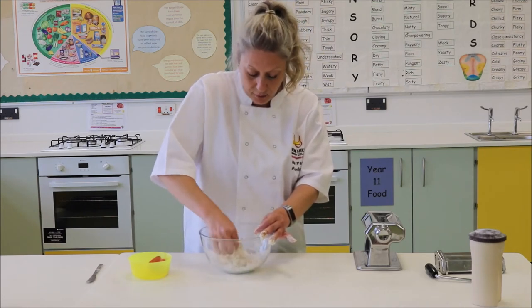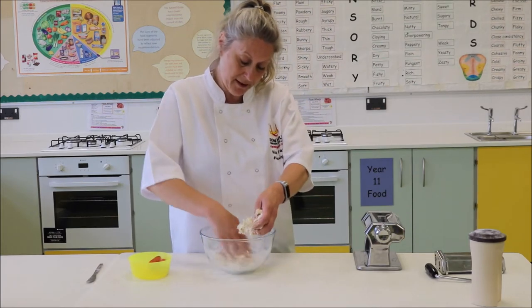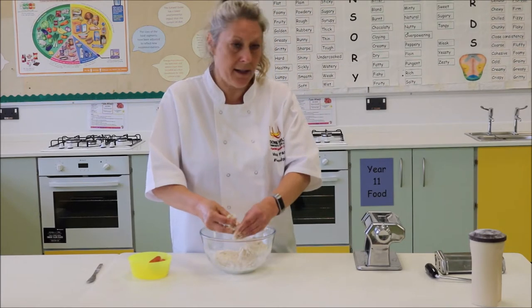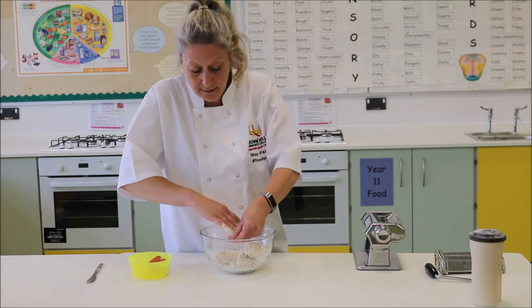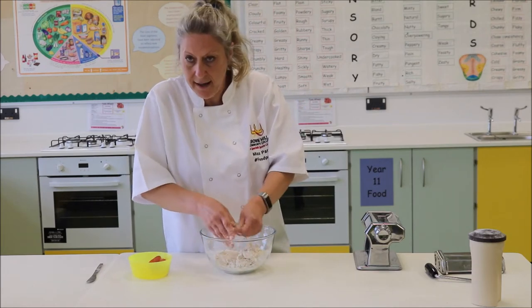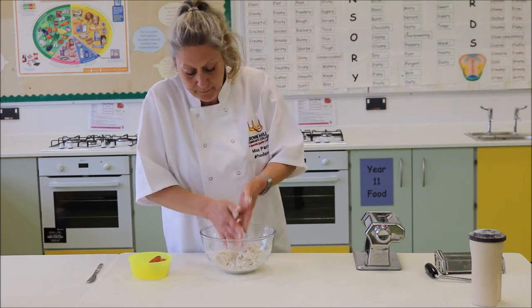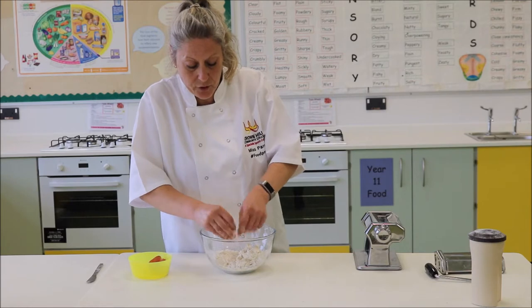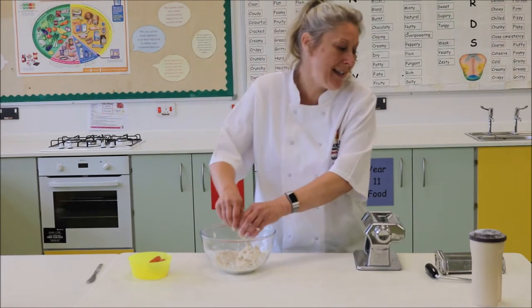I think I'm going to need a little bit more egg. As you can see, that's coming together but there's still quite a lot of dry ingredients in there. So for this I'm going to crack an egg into a jug just so I can control the amount of extra egg that I'm going to put in there.